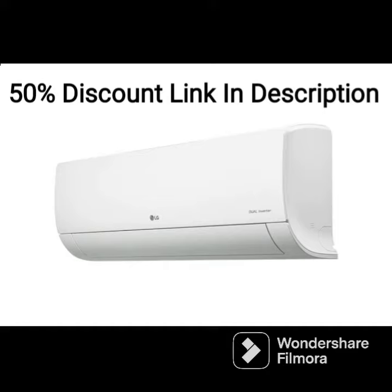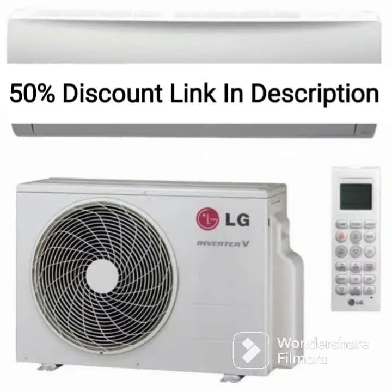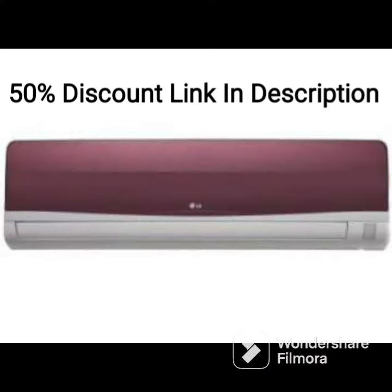The AC is equipped with a dual inverter compressor that provides faster and efficient cooling while consuming less energy. The compressor is designed to operate at a lower noise level, ensuring that the AC operates quietly, so you can enjoy a comfortable and peaceful environment without any disturbance.